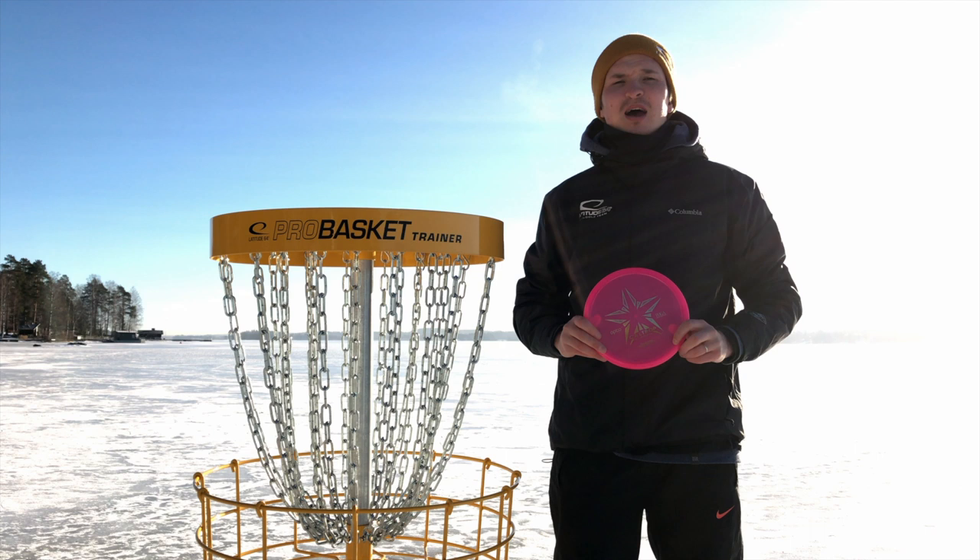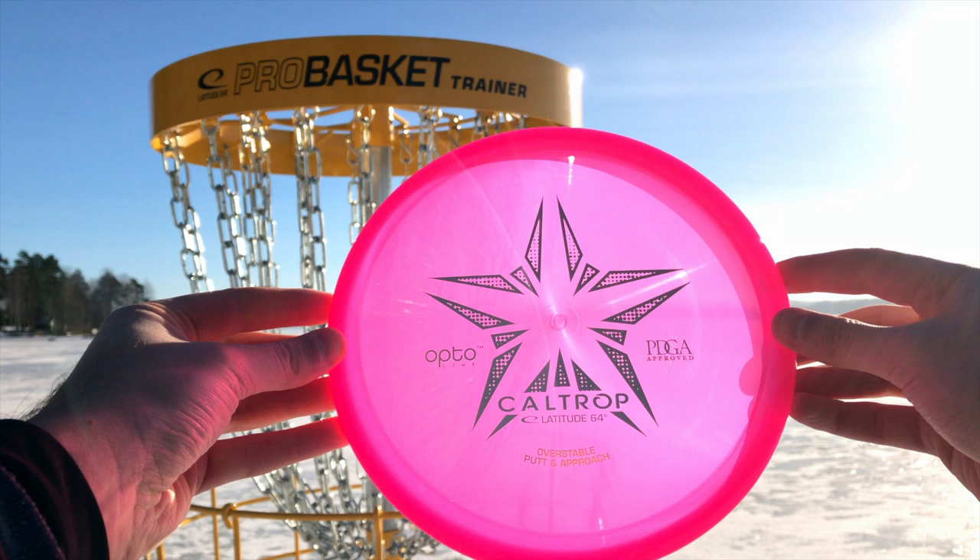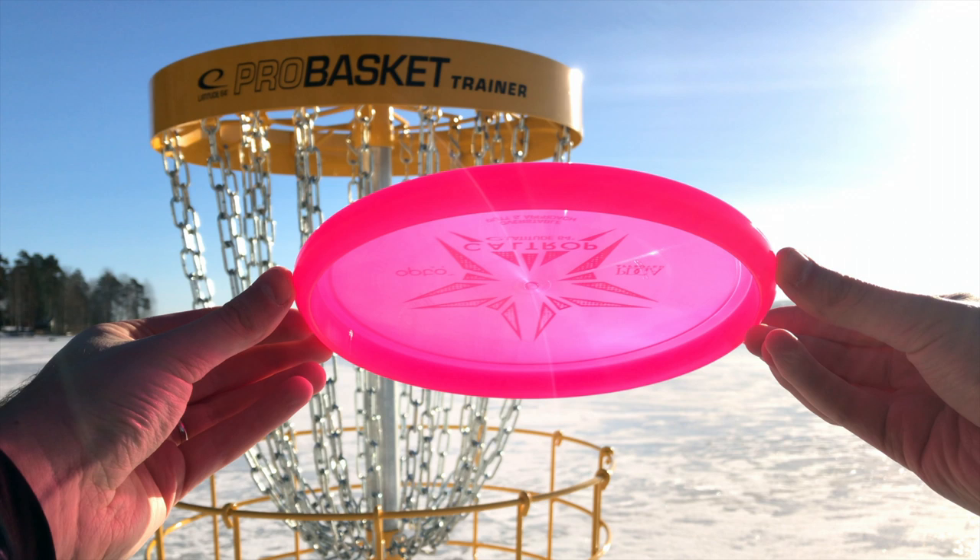Hi, I'm Teemu Nisinen from Ladder64 and today I'm going to show you the Caltrop. The Caltrop is rated as a speed 2, glide 2, turn 0 and fade 2.